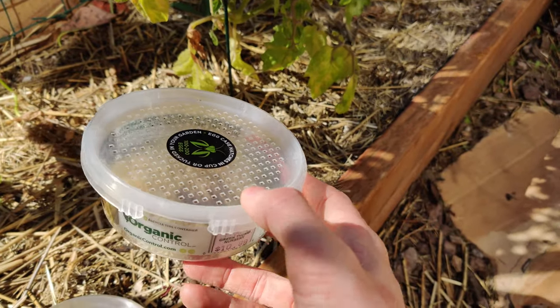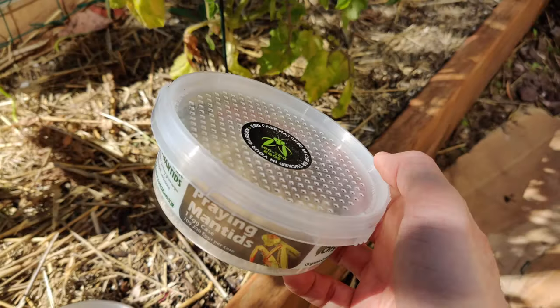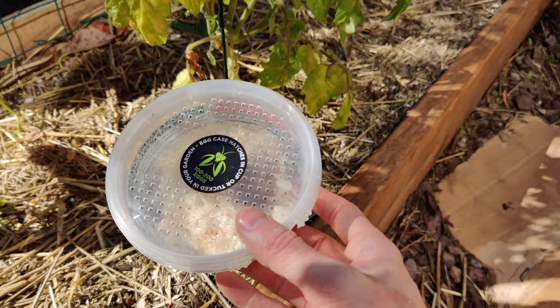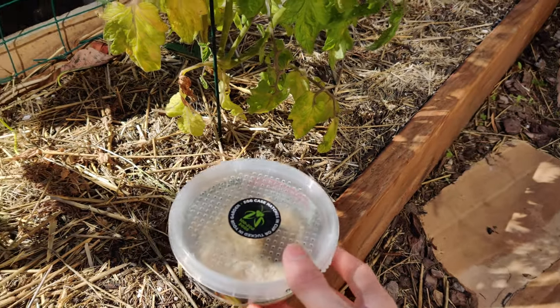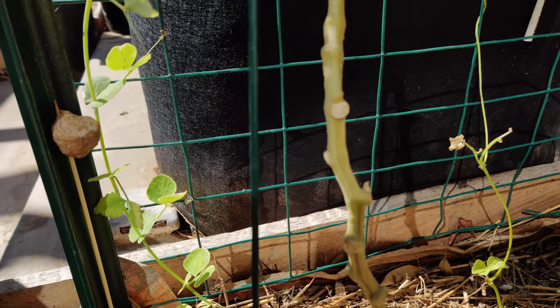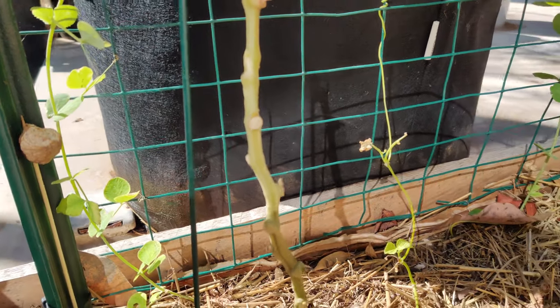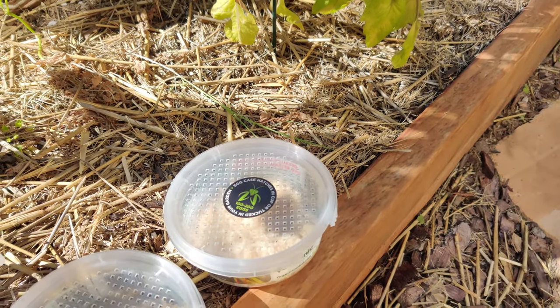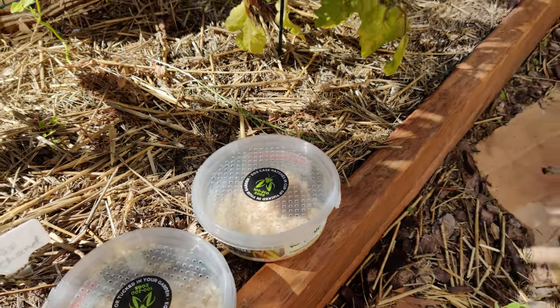For example, there is a Chinese mantid, and I believe there's a South Carolina mantid. The egg sacks look very different — some of them are elongated, while this one, for instance, is kind of circular or oval-ish. So it'll be obvious that they're laid by different species when you see them.